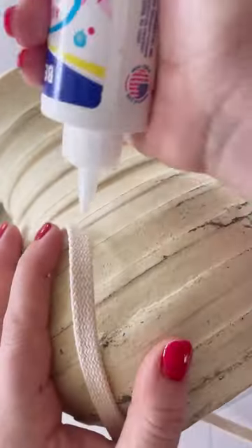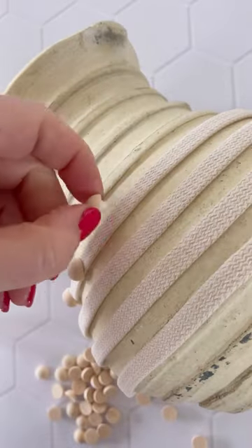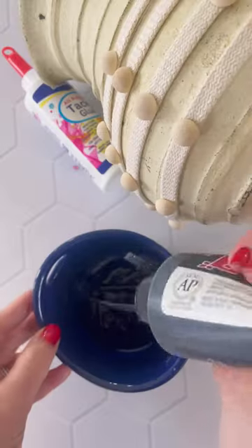First I cleaned it, then I glued a half inch rope ribbon to the pot with Beacon's Tacky Glue for added texture. And I used Tacky Glue once more to add half inch split wooden balls to the ribbon.